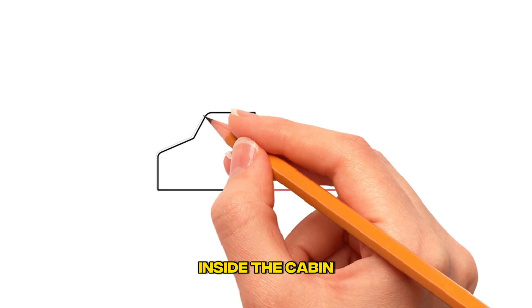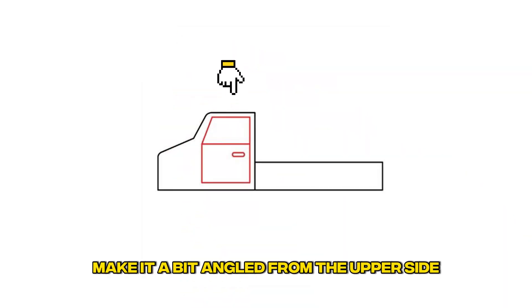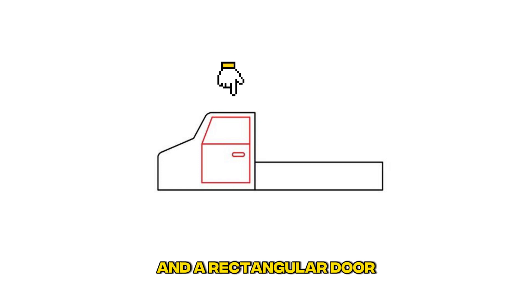Step 3: Draw the windows and door. Inside the cabin, draw a small square window — make it a bit angled from the upper side — and a rectangular door.